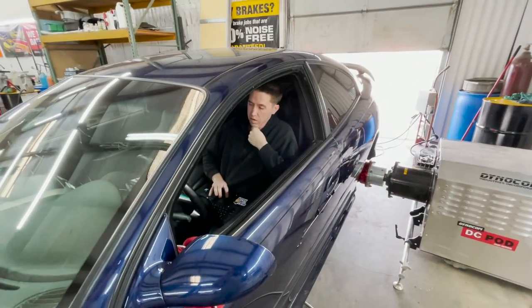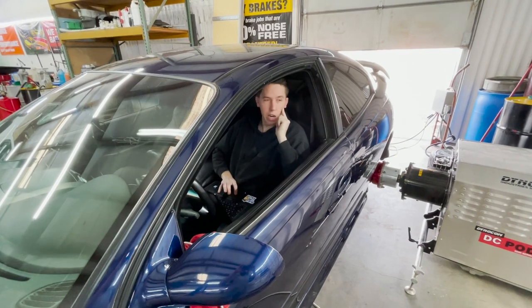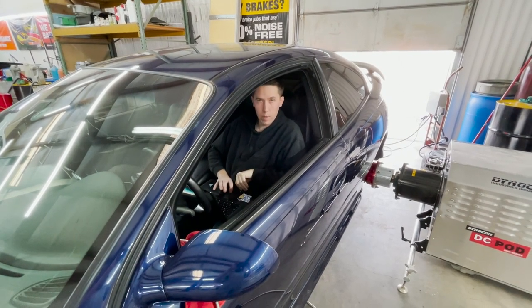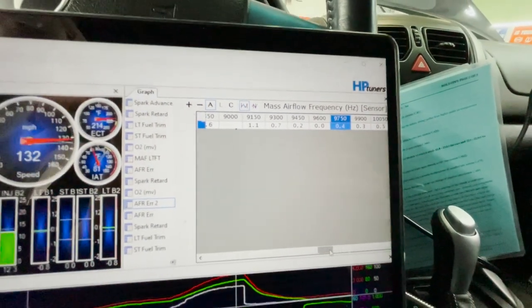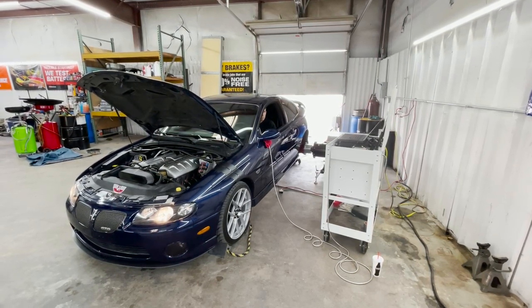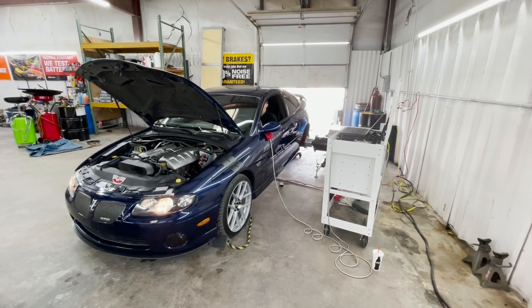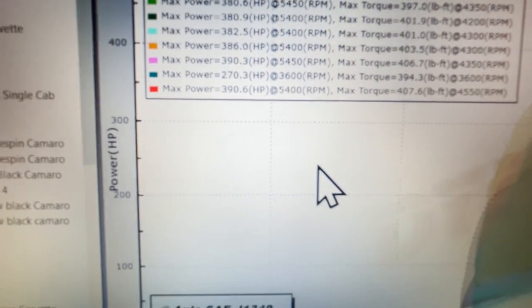386 and 403. Now on the air/fuel it's within half a percent to a percent — that's really, really good. Next pull: 390 and 407.